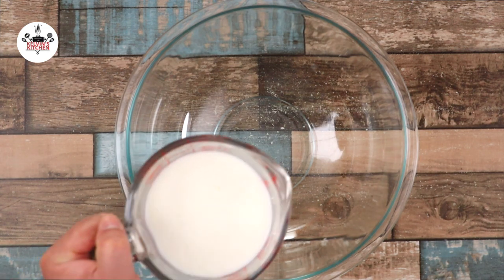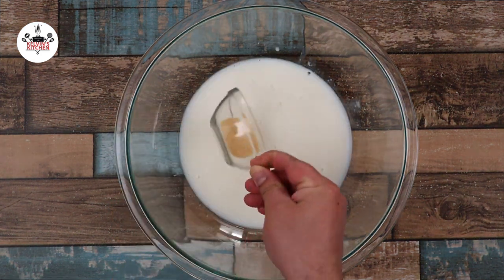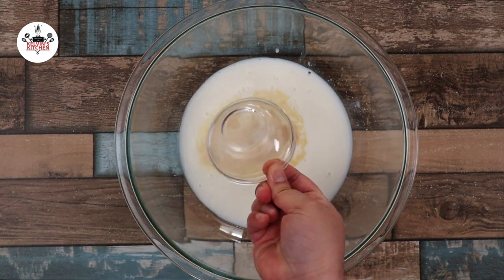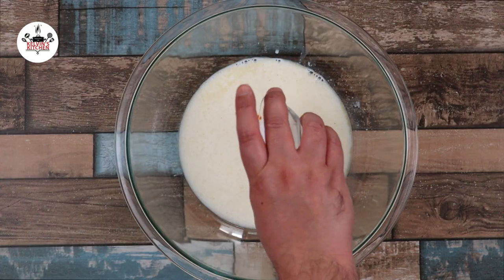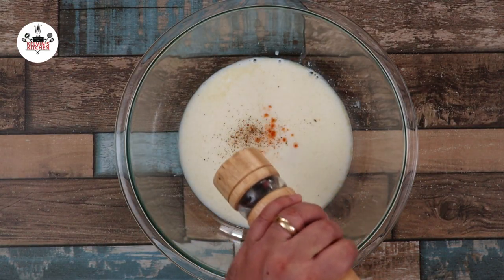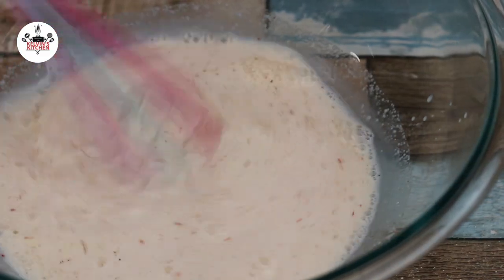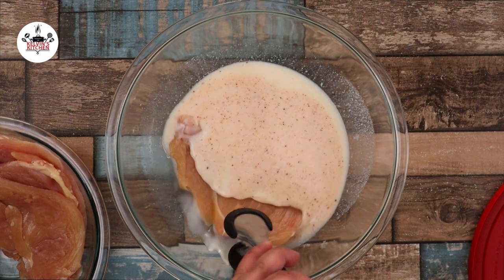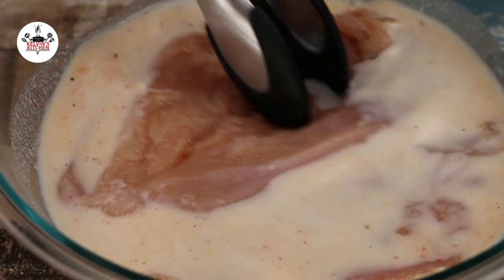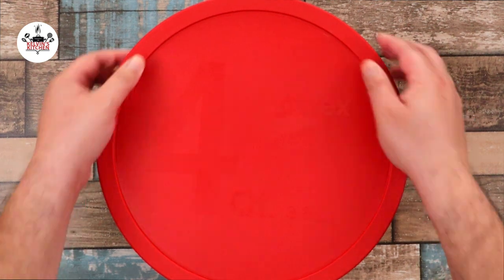Now in a large mixing bowl, add in one and a half cups of buttermilk, followed by one teaspoon of garlic powder, one teaspoon of onion powder, one tablespoon of hot sauce, one teaspoon of salt, and one teaspoon of freshly ground black pepper. Then give that a quick mix until evenly incorporated. Now transfer the chicken into the marinade. Keep in the fridge and let it marinate for at least two to four hours.